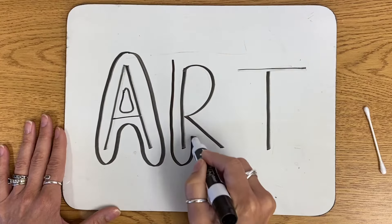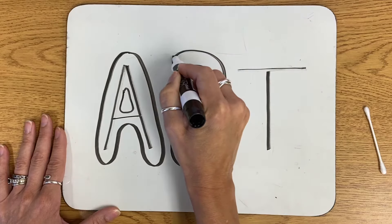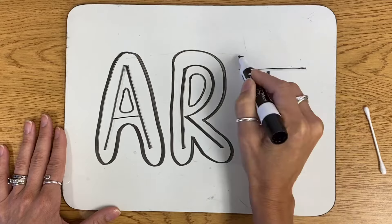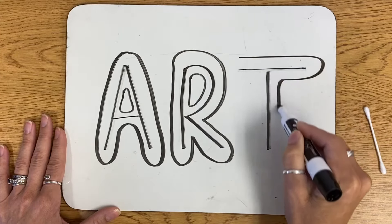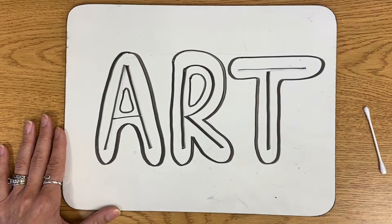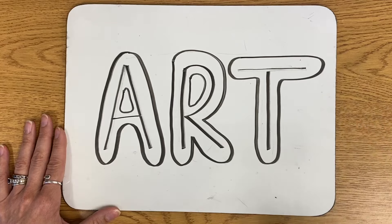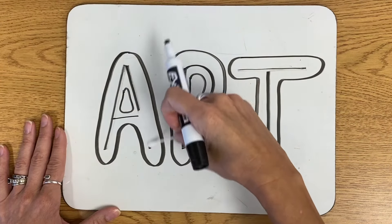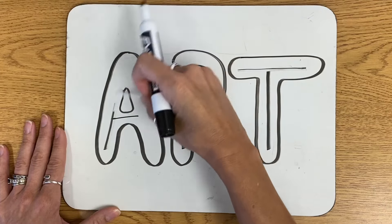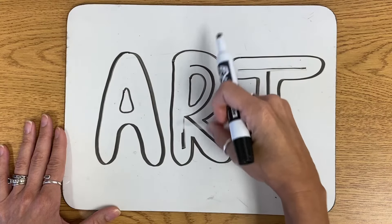I'm going to do the same thing to my R — a curvy line that goes all the way around and connects. And then right inside here, I need another one. And lastly, around my letter T. Once I've done all of the curvy lines around my letters, I can now erase my printed letters inside. That's why it's important you draw light until you get it right.